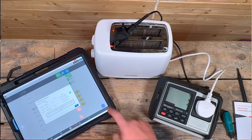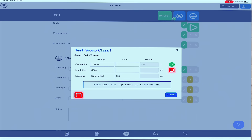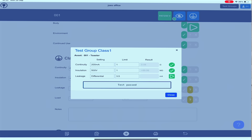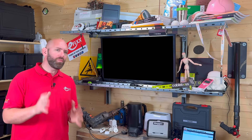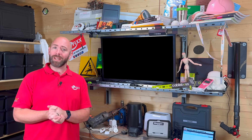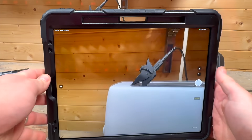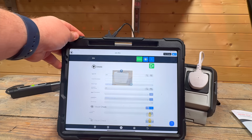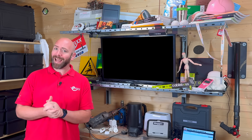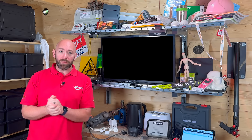Throughout every test, the PAT 250 logs results straight into the CertSuite app over Bluetooth — no handwritten notes, no transcription errors, and a professional report ready for the duty holder at the end. I could run tests directly from the CertSuite app, tag each asset, take photos of the appliances as I went, and those images became part of the record. By the time I'd finished, the full report was already built and ready to hand over, with every test, every pass or fail, and even a picture of the item tested.